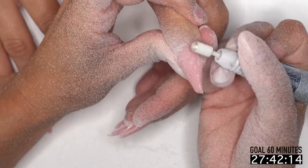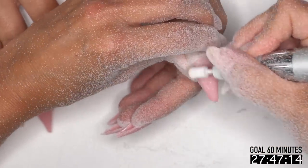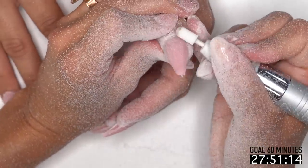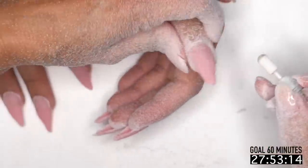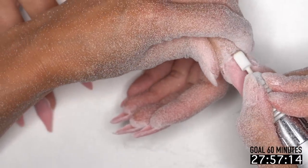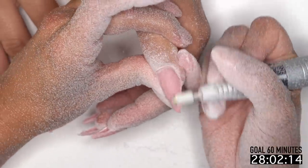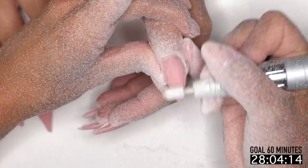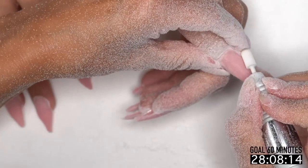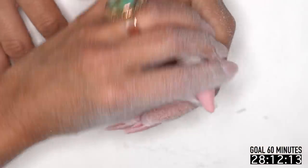If you've missed some of the more instructional videos on the tube gels, we have a great Facebook Live that's still up — Greg walks through everything on it. We also have a how-to that came out on June 16th if you want to go back to our YouTube and check it out.